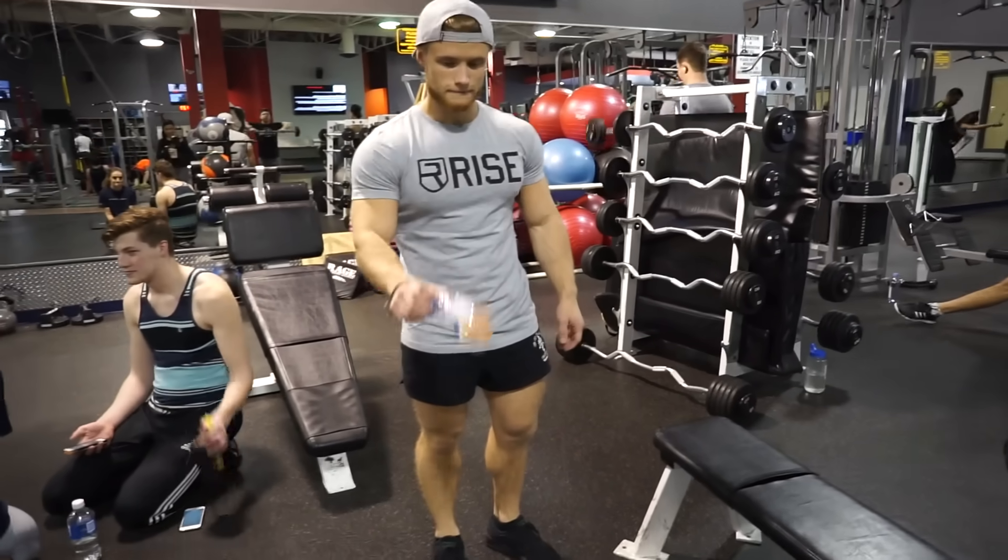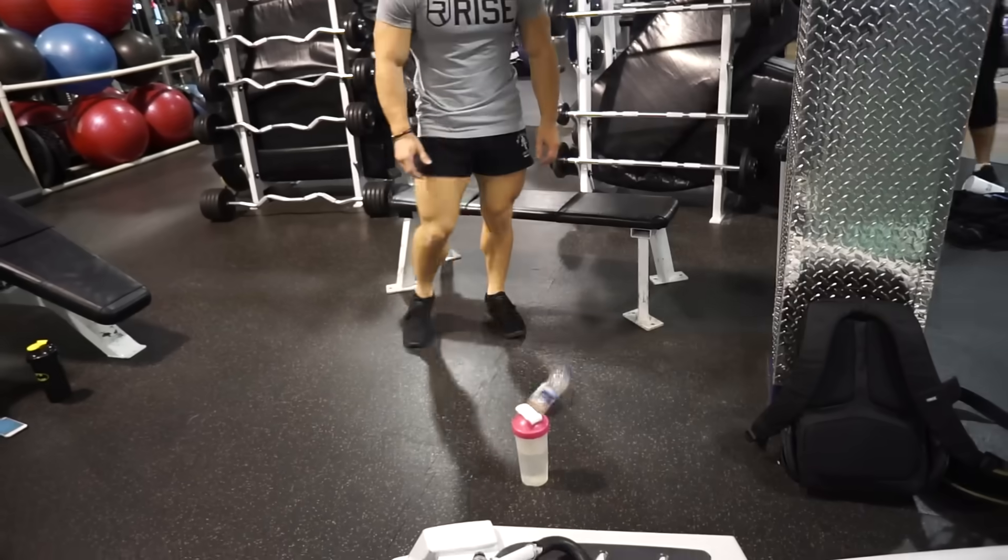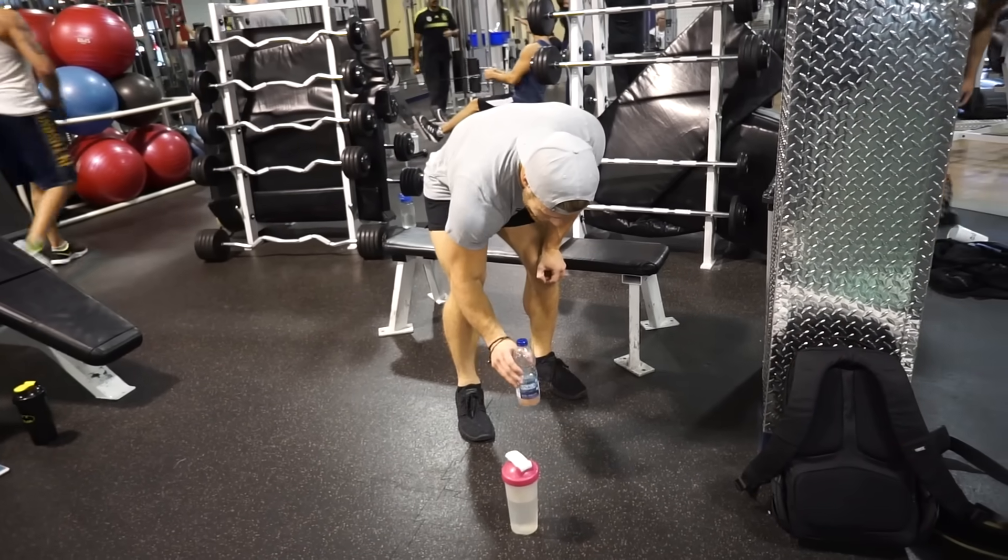So that's it for the glute workout, guys. Please smash the thumbs up button if you liked the informative voiceover, or the thumbs down button if you didn't.